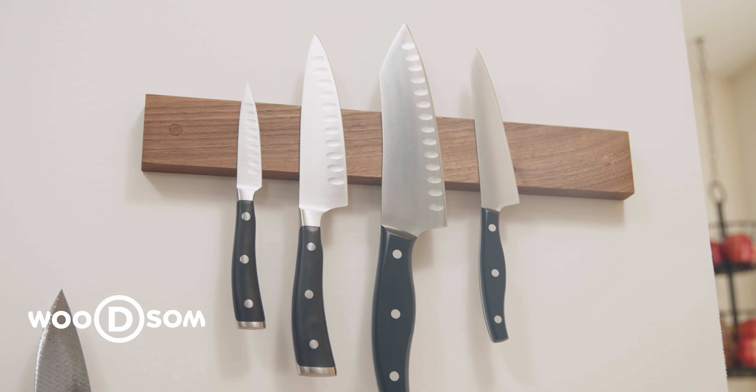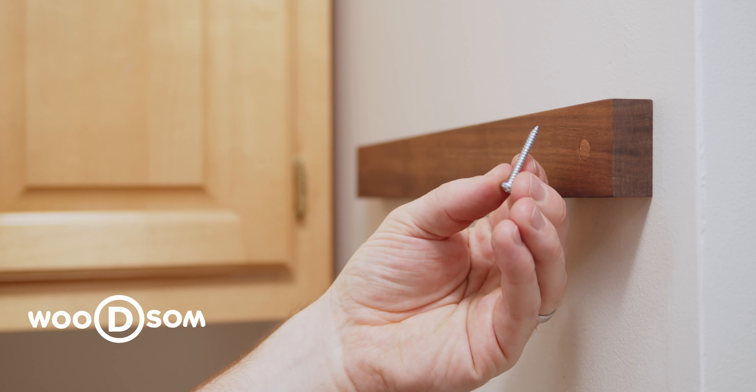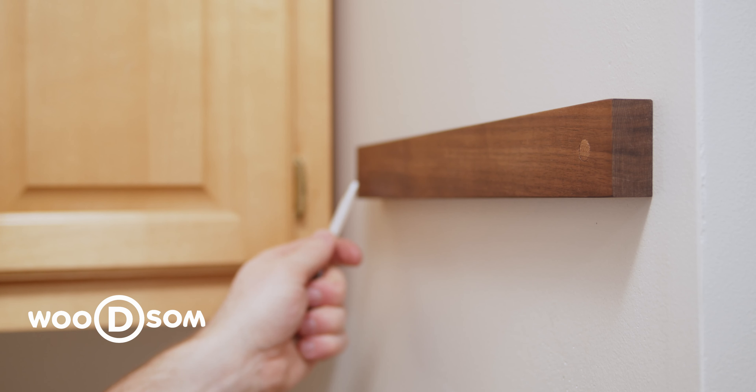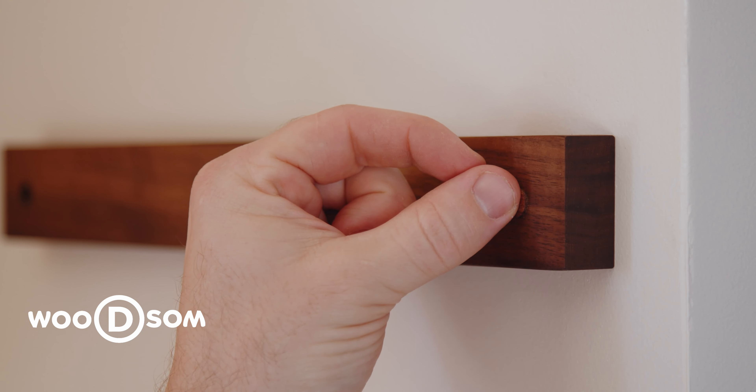Our most popular wall mount knife holder is installed with screws. In order to get to the screws, we need to remove the wood plugs. This process will damage the plugs, but not the knife holder. If you need a replacement set of plugs, you can find them on our website or contact us and we will take care of you.